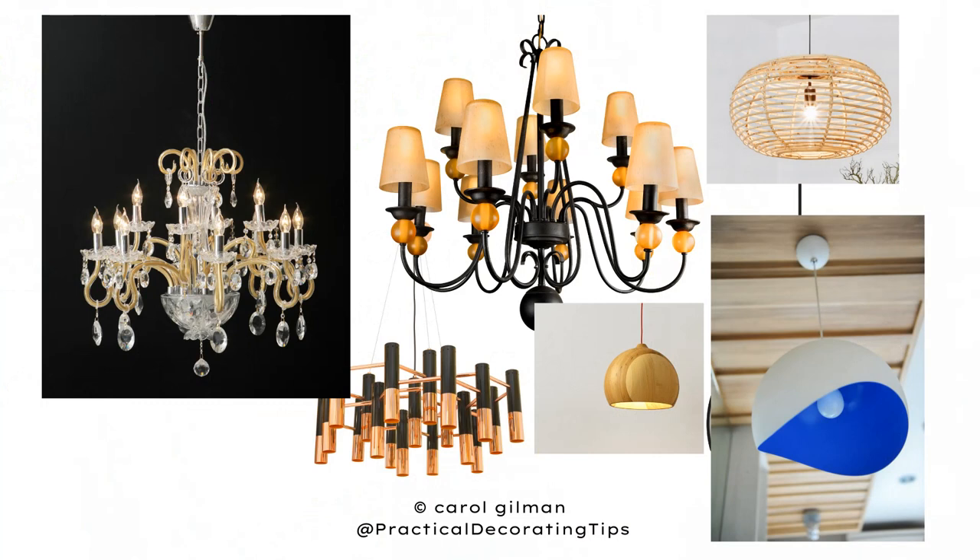Keep in mind during this video that I may be mentioning chandeliers, but I'm also talking about any type of pendant light that hangs down from the ceiling and is attached with a chain, a metal rod, or a cord. This video applies to any type of light fixture hanging down over your dining room table — not just chandeliers, but any hanging pendant over your table as well.